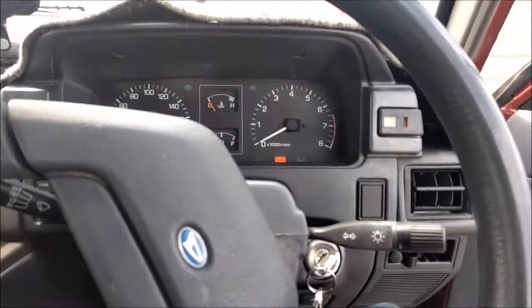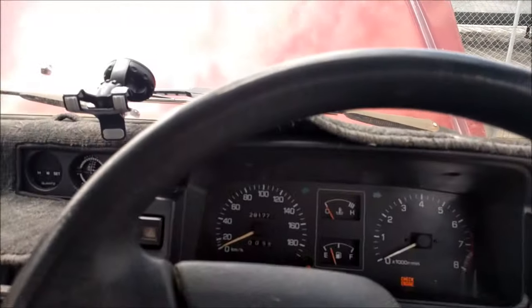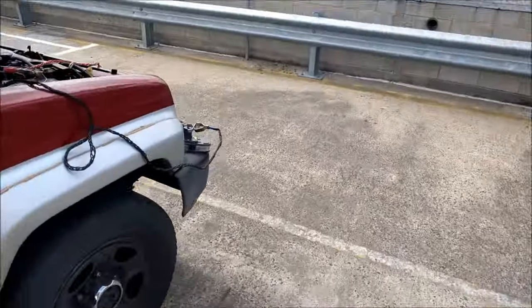Oh god, I'm nervous. It's probably one of the stupider things I've done... oh my god, it worked! Holy crap! Alright, let's get that disconnected.